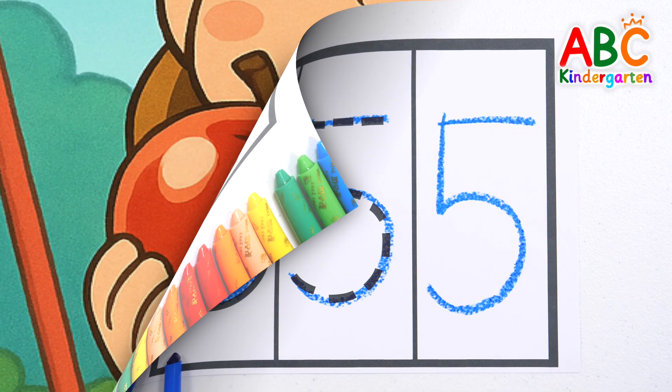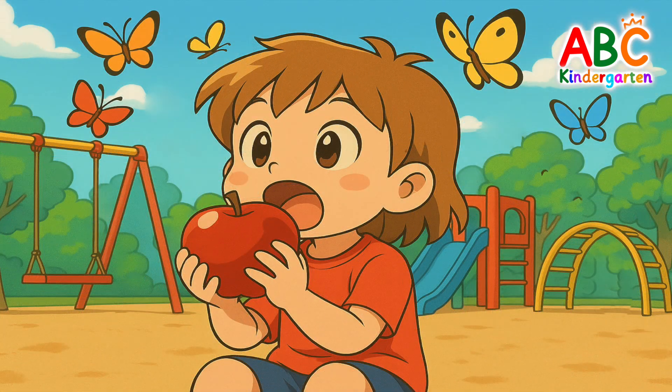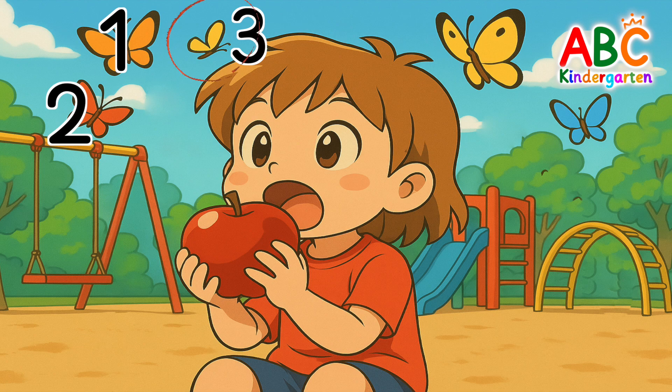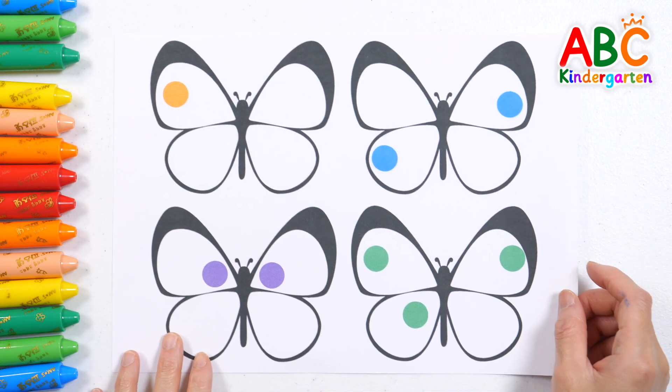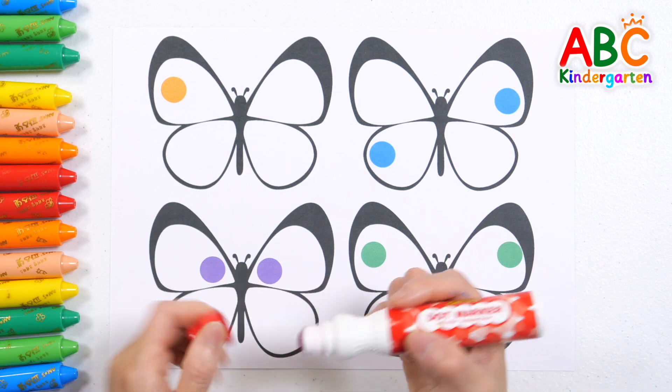A cute child is eating an apple. Butterflies appeared next to the child eating the apple. Shall we count how many butterflies there are in total? One, two, three, four, five — five butterflies! The butterfly wings have polka dots. Let's add dots so there are five dots in total.